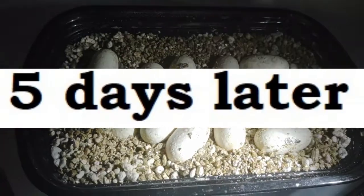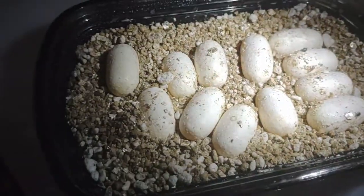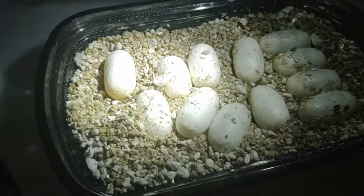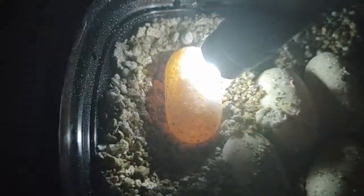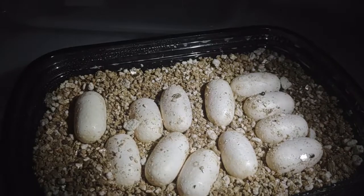I also wanted to do an update on Splinter's eggs. Most of them are looking really good — it's pretty obvious to me that these do have veins in them, except for this one that I put off to the side a little bit. It is a little bit more yellow with less of the veiny red. It was one I kind of wondered about when she laid it, and it is getting a little bit of slime on it — it may not have ever been good. But the rest of them look great, and at the very least it looks like we'll have 11 good babies out of this clutch so far.